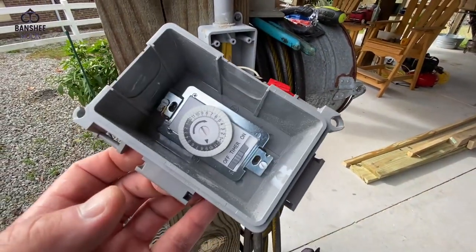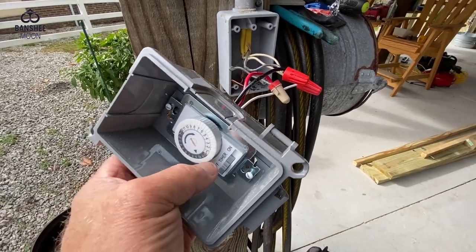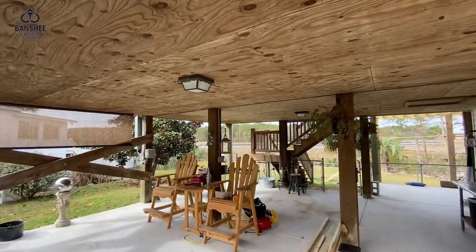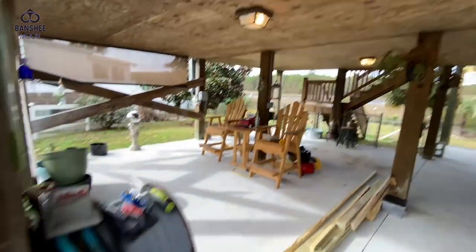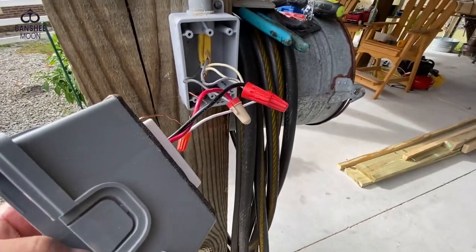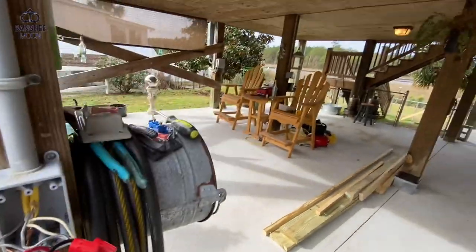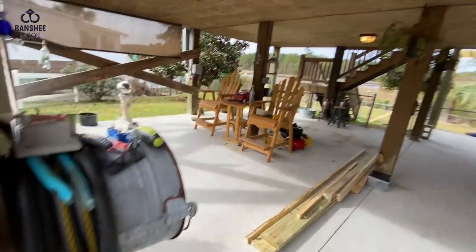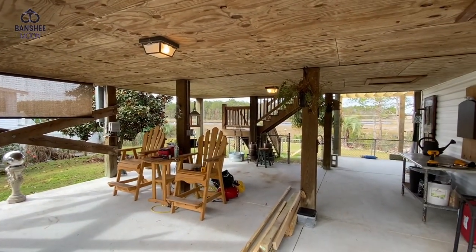We are wired and the breaker is turned back on. Now let us test it. Excellent. Okay, so we know that it is functioning. Now we just put everything back together and set the timer.